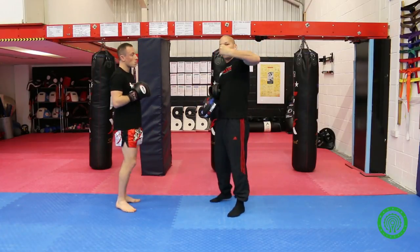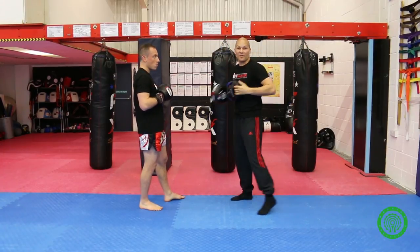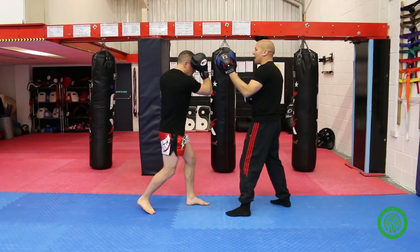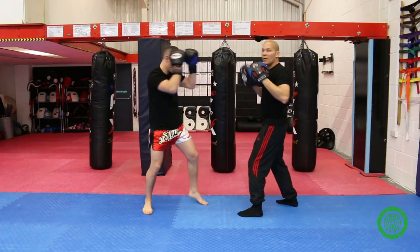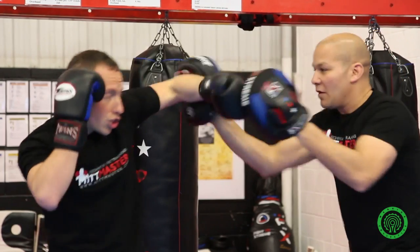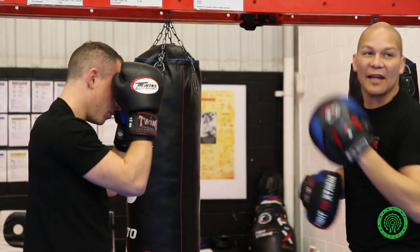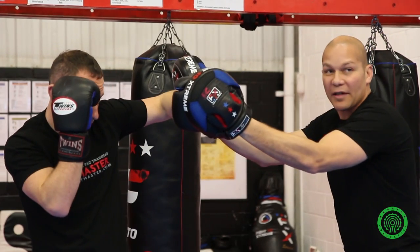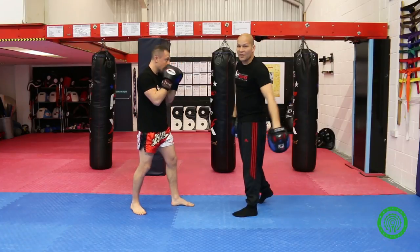Some people say you should hook with the thumb up and some say thumb horizontal — experiment with it, see what works for you personally. He's got a nice 90-degree angle at the elbow. I can check this by throwing the cross at the same time the hook lands — I should be able to hit his elbow. So as he's landing the left hook, I throw a right cross at the same time, and boom — he's blocked and covered. Chin into the collarbone, right hand up, elbow down, and get that twist.